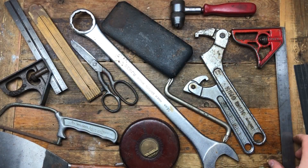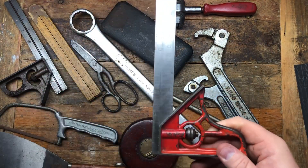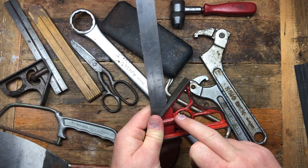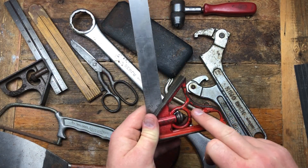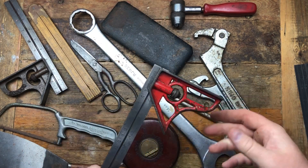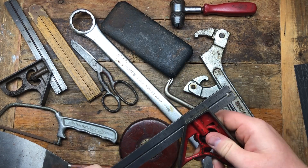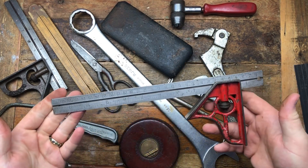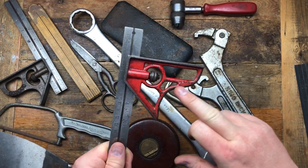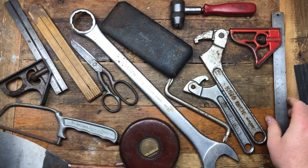Then there's this one — it says 'foreign' on it — but I just really like the fretwork on the handle. It looks really nice and I like the red. It doesn't have a scribe built in and I don't think it's the highest quality, but I just liked the red — that's the reason I picked that one up.